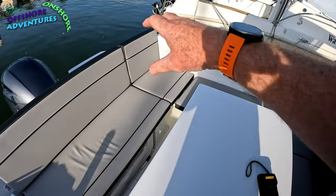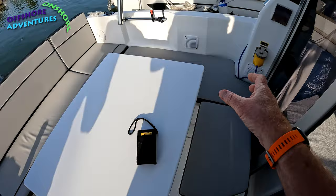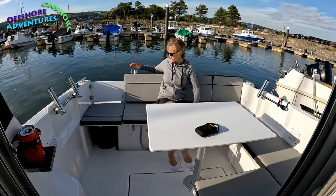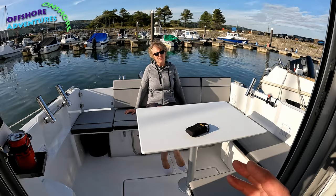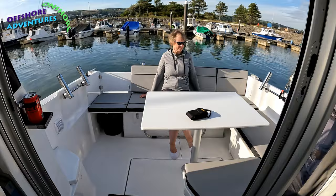Clive opted for the full U-shaped seating here. The seating options include a rear bench seat, plus additional pieces on the port side, creating that full U-shape. He's also got the optional table fitted. It feels really quite spacious in the back here on the 695 — and compared to both the 795 and 895 rear cockpit areas, it doesn't actually feel that much different even though the 695 is the smaller boat.